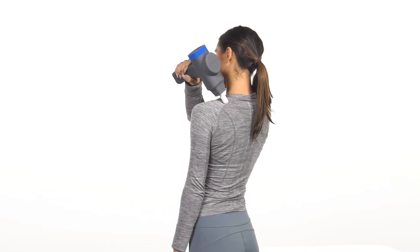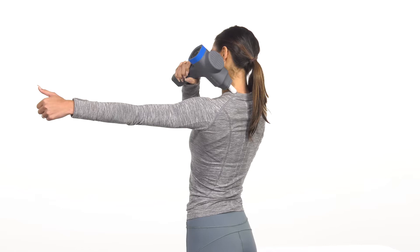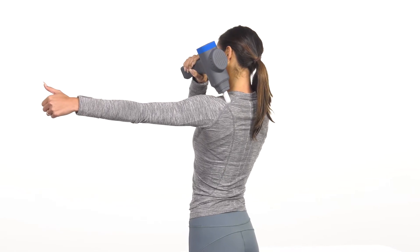Next, repeat the same glide, but this time start with your arm at 90 degrees and lower it to your side. Your BioZoom and your arm motion should sync up so that they end at the same time.